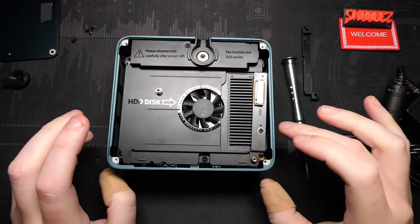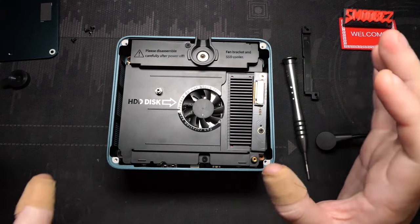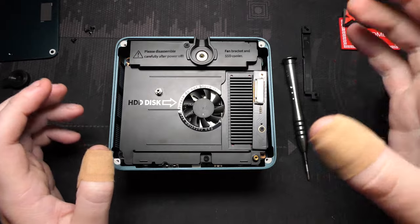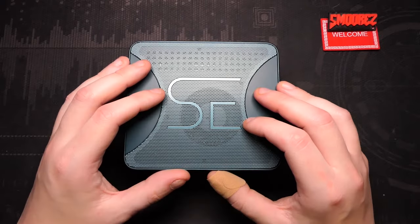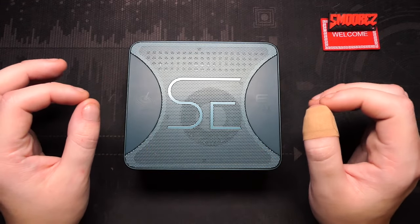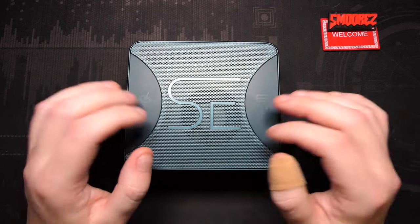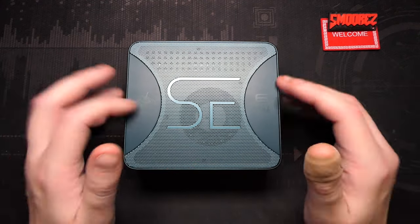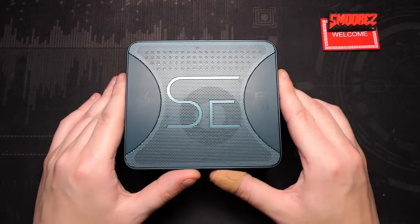I had slight difficulties putting the PC back together on camera since all the screws are different sizes and need to go back in the exact same places. I got there eventually off camera. For an average consumer wanting to upgrade the SSD or RAM it is a bit finicky, but you'd only have to do it once. The good news is that the second M.2 SSD slot is easily accessible by just removing the four screws at the bottom. That's everything to show around the PC — time to set it up and see what it can do.